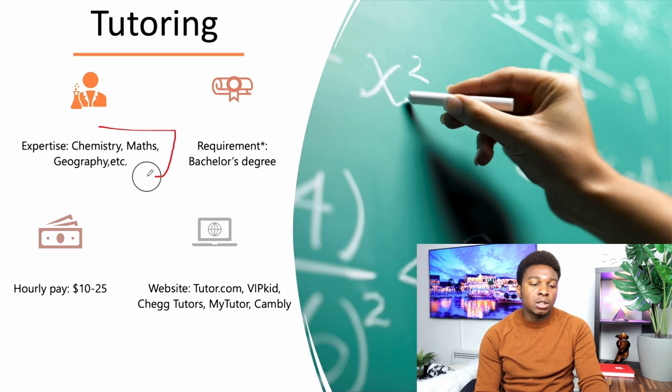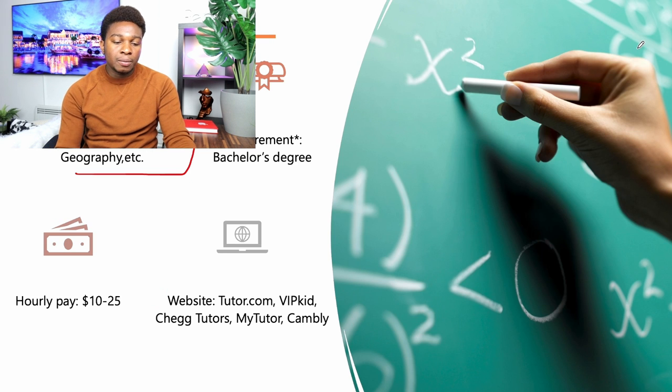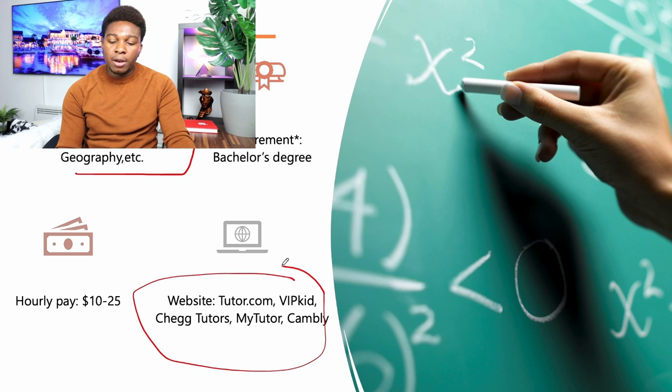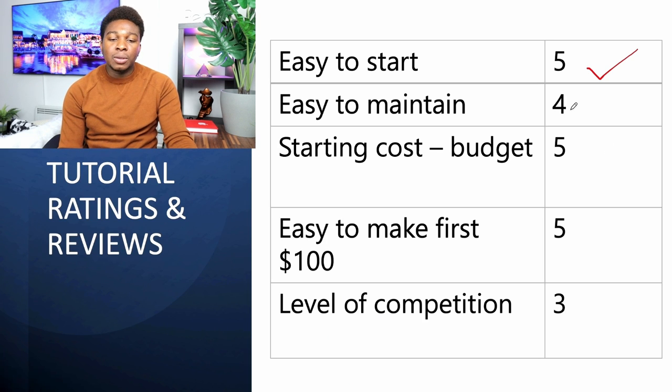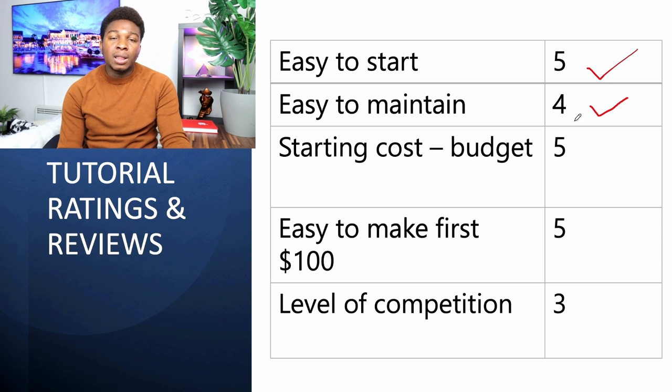Next we have tutoring as a side hustle, where you can teach chemistry, math, geography, and other subjects online at the comfort of your couch. How easy is it to start? Very easy — just register on the tutoring websites provided. How easy is it to maintain? Four stars, because you have to do it on a daily or weekly basis — two or three times a week — but it's not as strenuous as day trading.